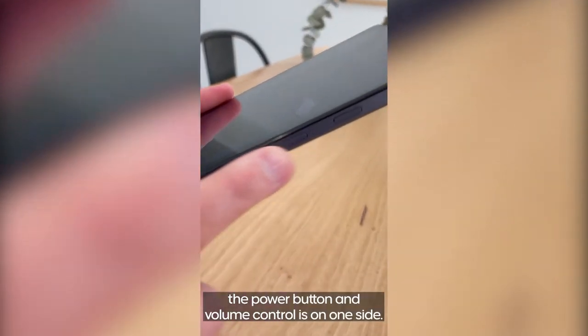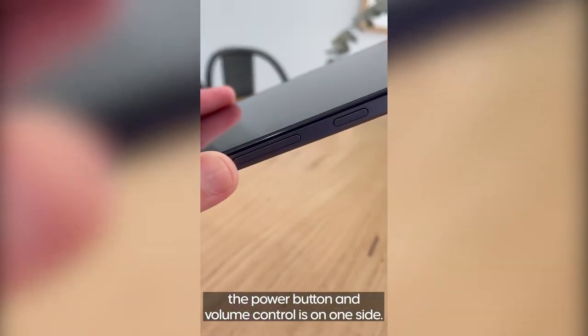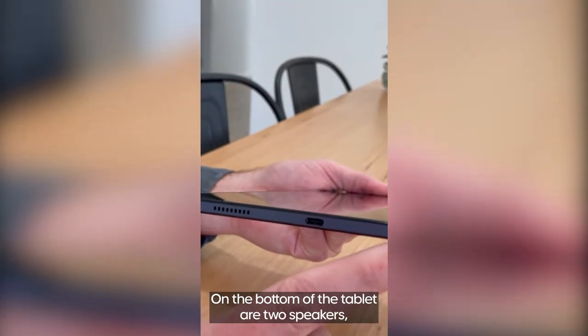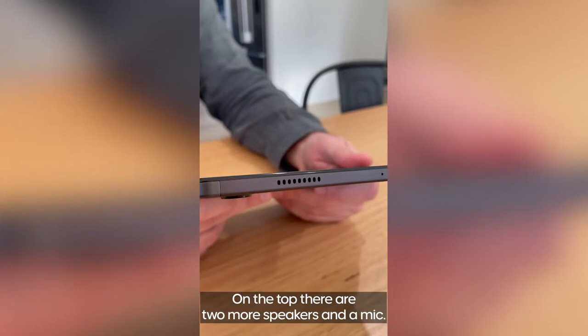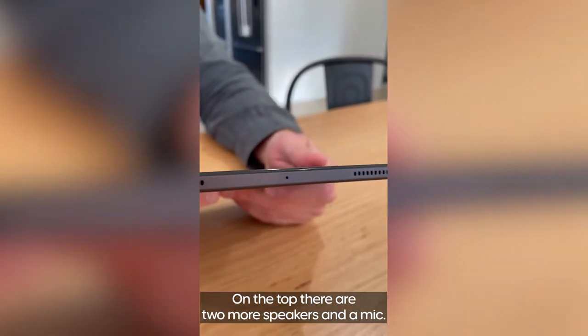If we check it out, the power button and volume control is on one side. The bottom of the tablet has two speakers, the USB-C port and the headphone jack.